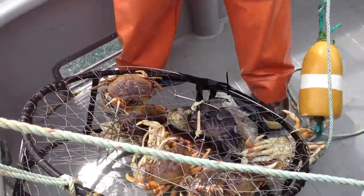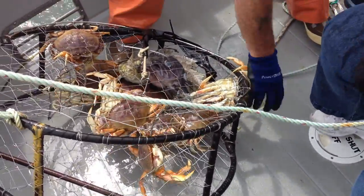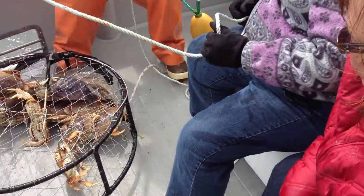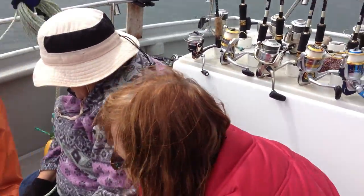Let go of the line! Oh! Yeah, that one was on top. You got that one? You got that one? So basically, all we need is two more crab.